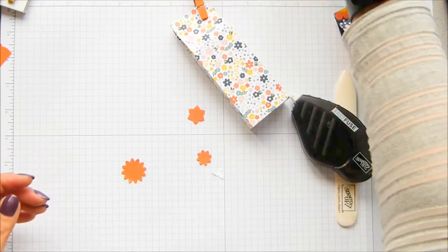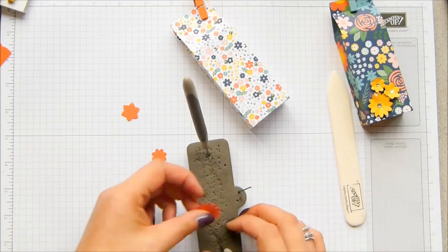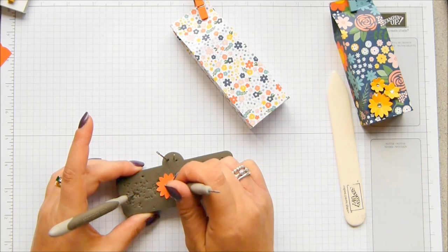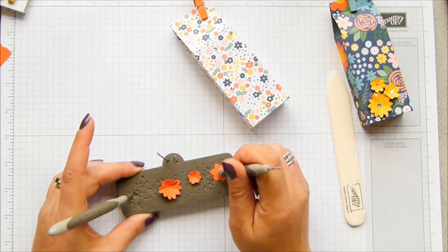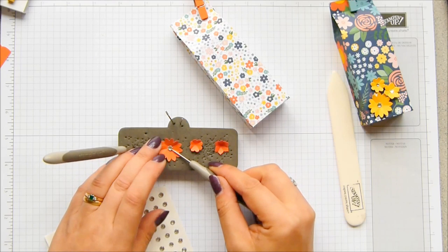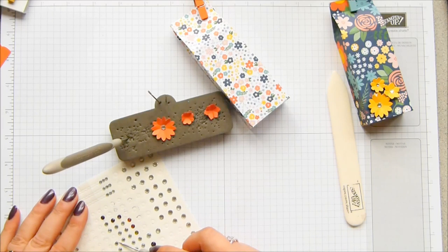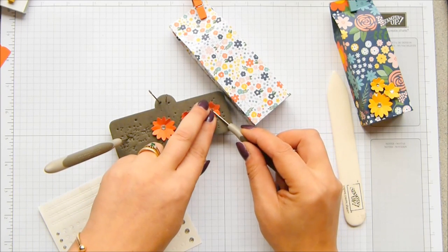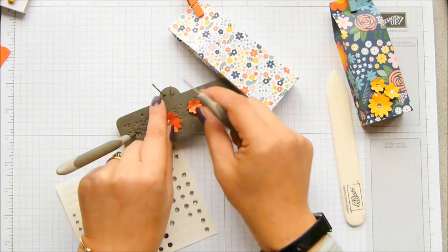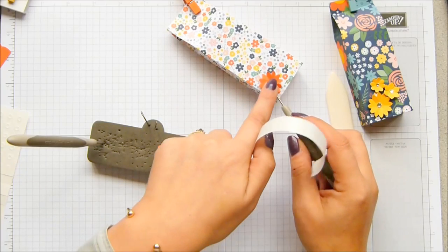It's also got Blushing Bride in there. I think Garden Green is one of the other colours, and Crushed Curry is the yellow, which is the one I've used over here. Take your three flowers, put them on your spongy mat, and then just take the back of your paper piercer and squish into the middle of all of them. Then I've got Rhinestones — I'll take the biggest one for the largest flower, a medium size one for the medium flower, and a small one for the smallest flower, funnily enough. Turn them all over and use Mini Glue Dots, then just position them.